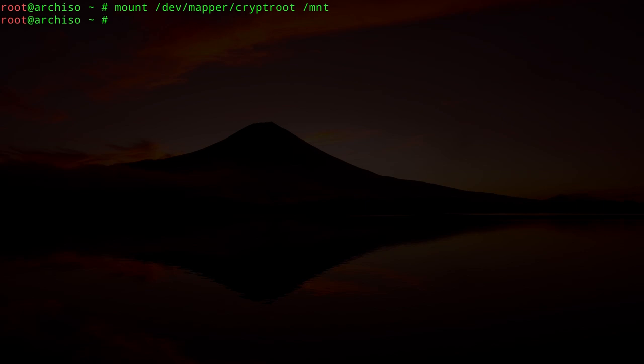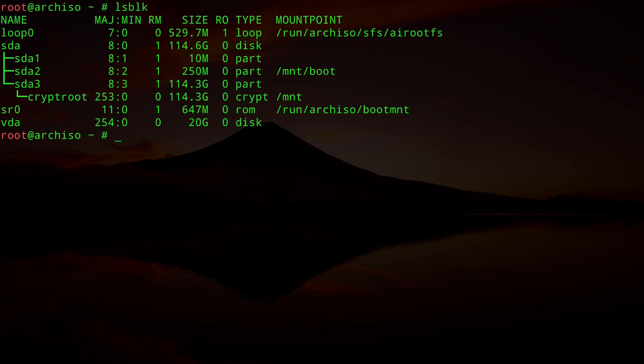Mount the root partition: `mount /dev/mapper/cryptroot /mnt`. Then create the boot directory: `mkdir /mnt/boot`. Mount the EFI partition into it: `mount /dev/sda2 /mnt/boot`. We don't need to mount SDA1. Type `lsblk` to verify: SDA2 is mounted on boot and the cryptroot mapper is mounted at /mnt.